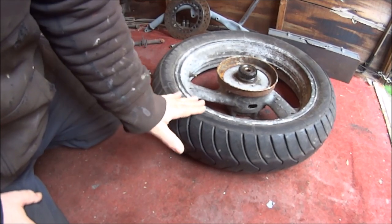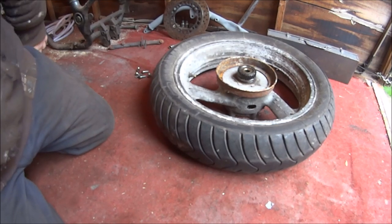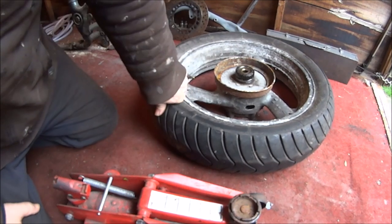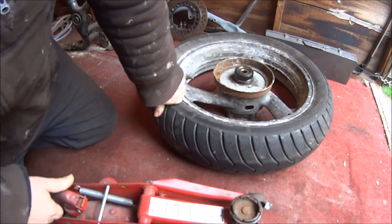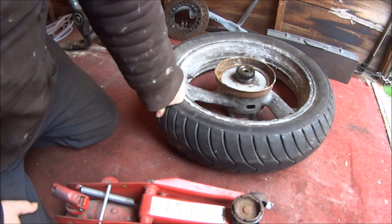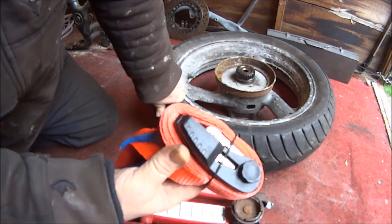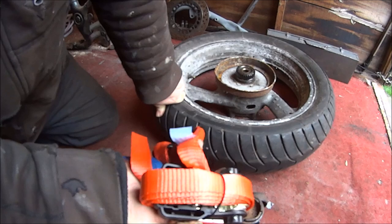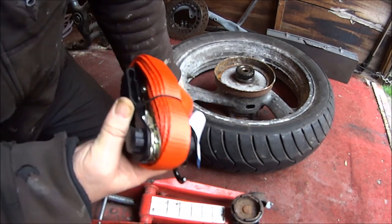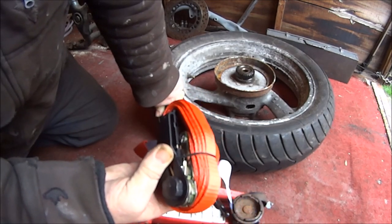So I started thinking to myself, what's stronger than me? Then I thought, I've got a jack — this jack can lift really heavy cores. And then I thought, hang on a minute, I've got some ratchet straps. They can hold my very heavy motorcycle on my trailer. So if I put two and two together, surely I can get my tyre off.